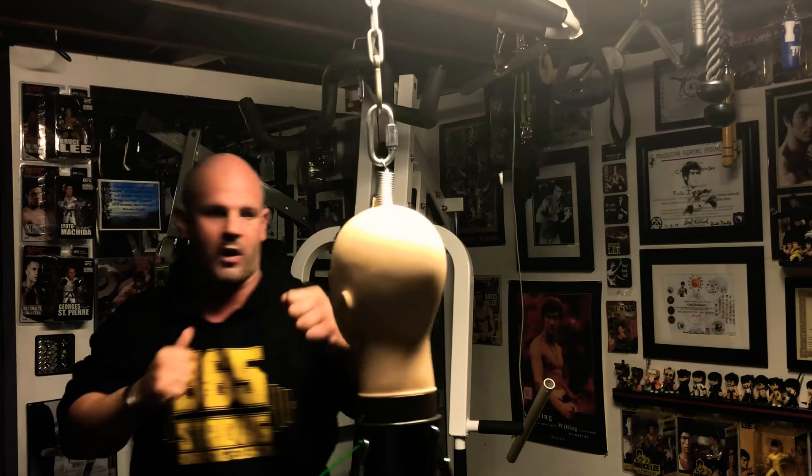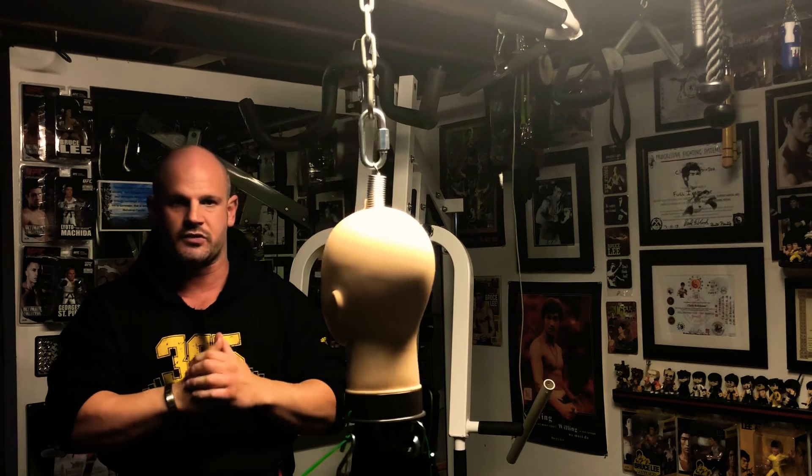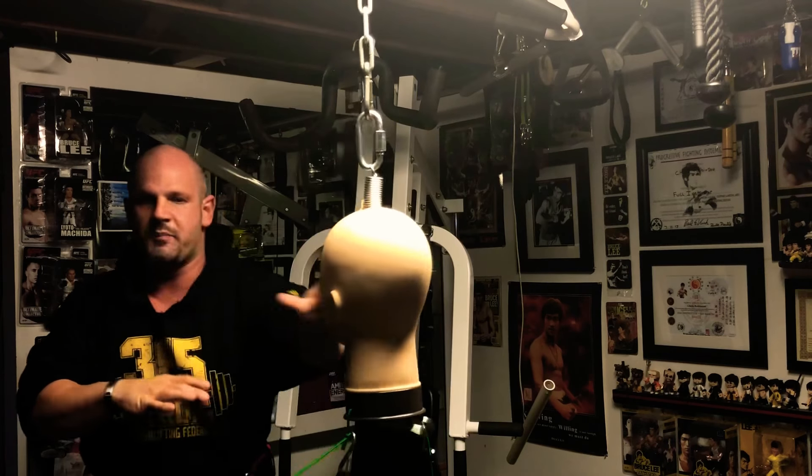So from this position, slow: one, two, three, elbow. Again, we're in this position — interview stance — he becomes hostile: one, two, three, elbow. And we pick it up to full speed.